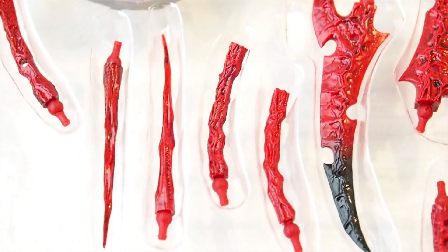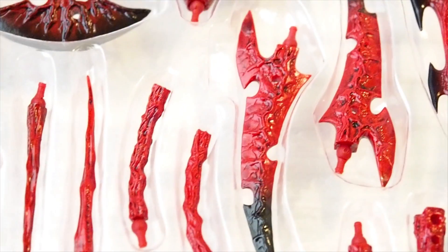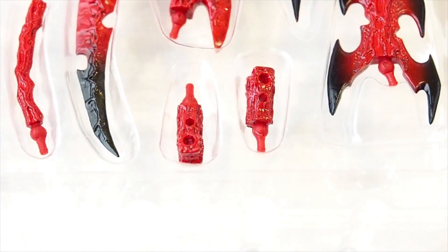And then we have connectors as well, and here are more weapons, and two more connectors.